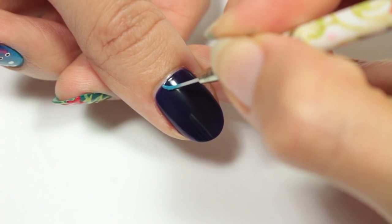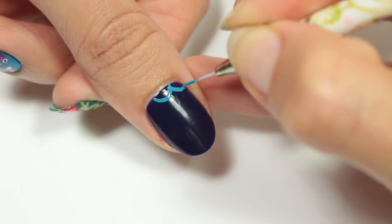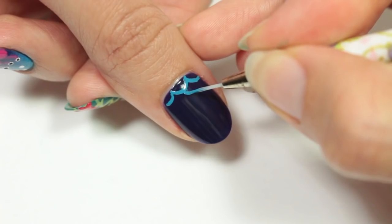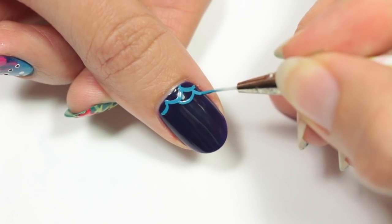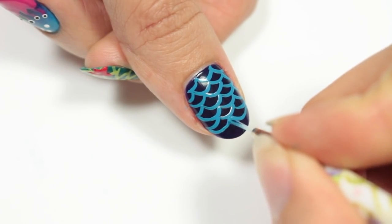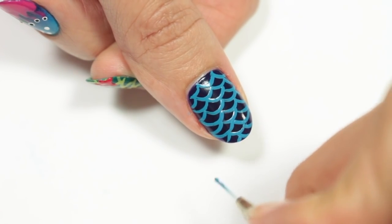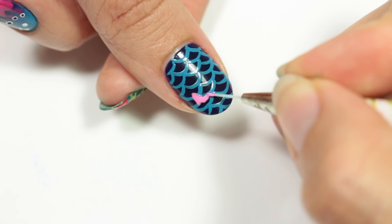For my other nails, I'll be creating some mermaid scales. On the thumb, I'm using a blue polish and I'm just going to apply some half circles onto the nail. Keep layering and connecting them all the way down — make sure you have them aligned so that they create the scale look. And with a bright pink polish, I'll be creating a cute little starfish at the corner of the nail.